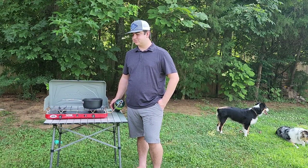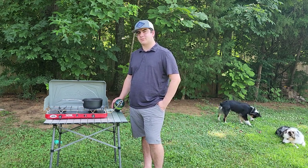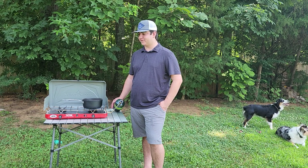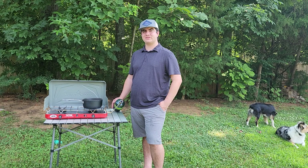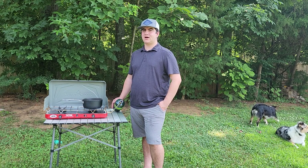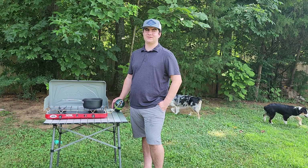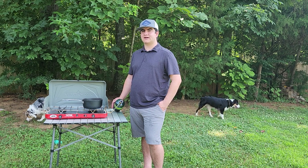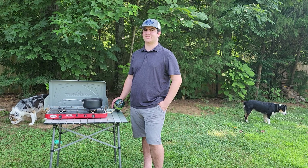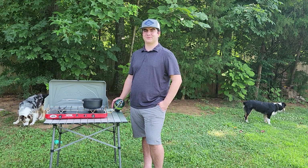We're going to start with the pros on this stove. It's got the two-burner system, which is great for dinners. It boils water pretty fast, so that is definitely a plus. The windscreens were pretty exceptional — I've never had the stove blow out on me. It does have the bigger burners, so it's less likely to do that. And then the grate comes off for easy cleaning, which is very handy, especially when you're making a mess with steaks, hamburgers, or whatever else you're cooking.